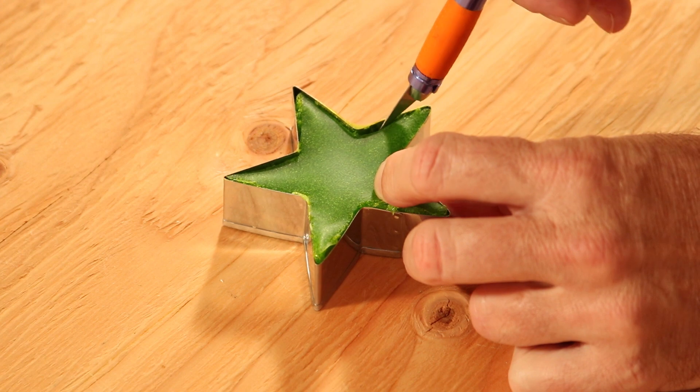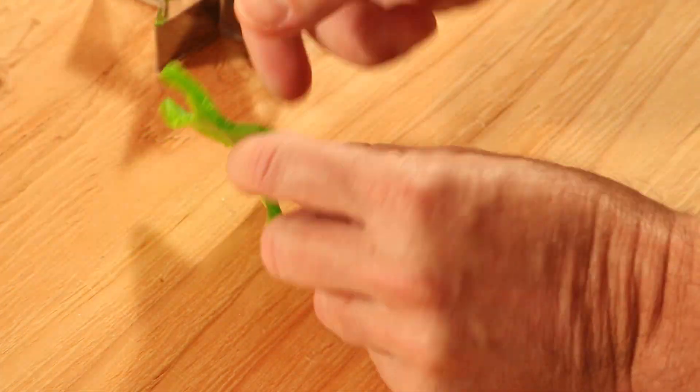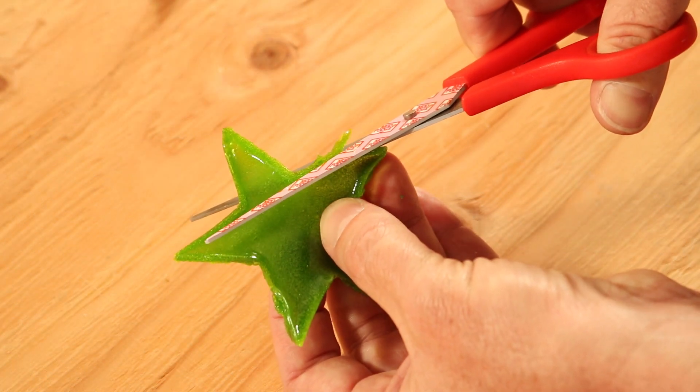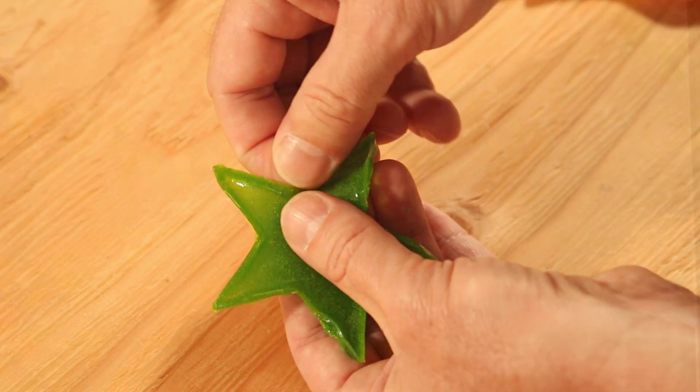Use a craft knife to loosen the edges and simply pop out. Trim the edges. Dampen the cling and stick to the window.